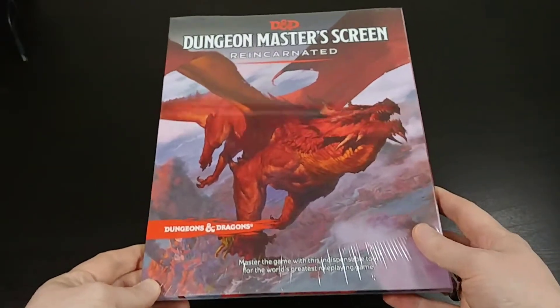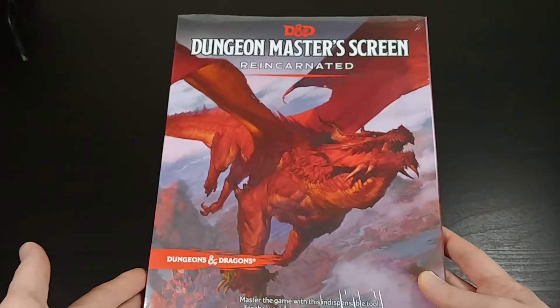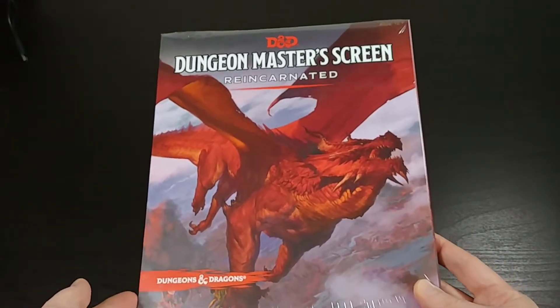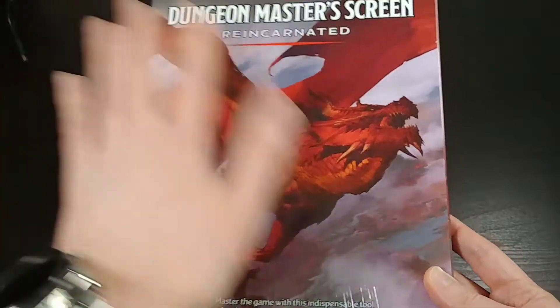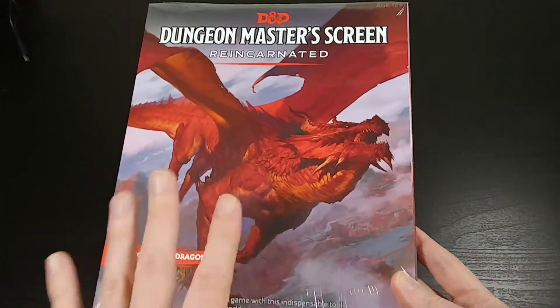What's up everybody, this is Bruce, aka Geektacular, and today I've got another unboxing for you. Today I'm going to be unboxing the brand new Dungeons & Dragons 5th Edition Dungeon Master Screen Reincarnated.